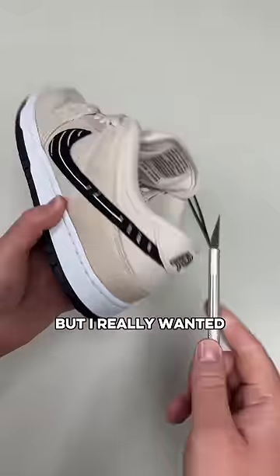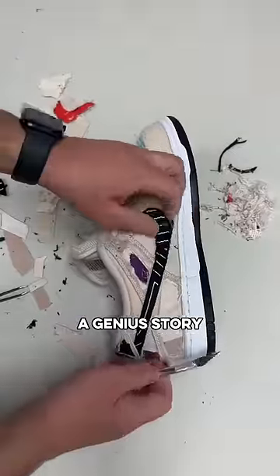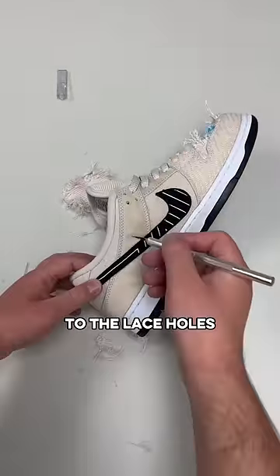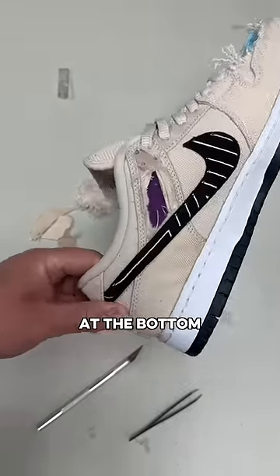This started out pretty difficult but I really wanted to see if I could find all the hidden details, and by the time I was done I realized this shoe actually had a genius story behind it. I started on the toe box where I ended up cutting all the way through to my feet, but eventually got the whole top layer up, then moved to the lace holes where I thought I could see some purple peeking through. After going through four different layers of material, the purple was finally at the bottom.